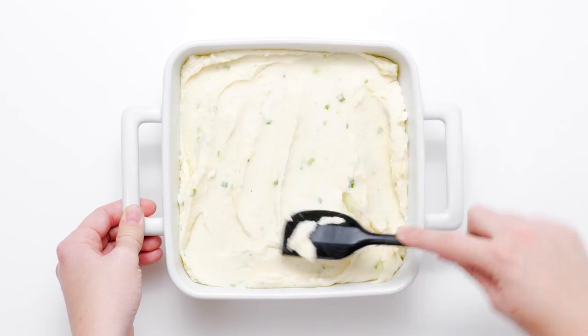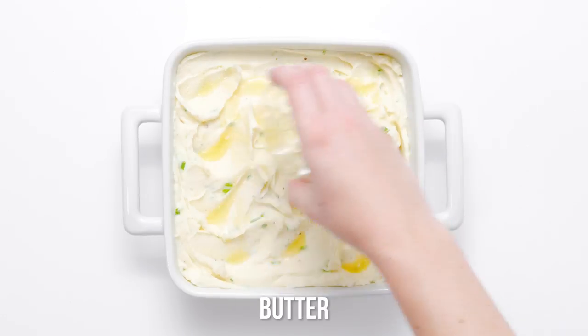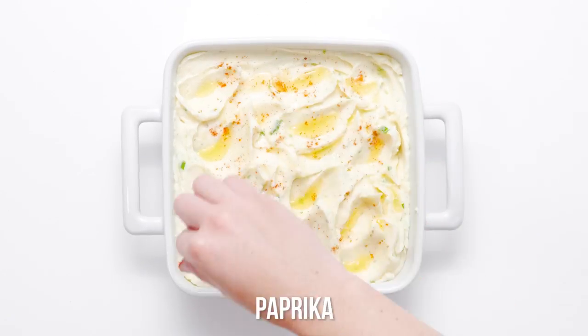Drizzle the potatoes with the remaining melted butter and sprinkle with sweet paprika. Bake at 350 degrees Fahrenheit for 40 minutes or until the potatoes are golden on top, then get them straight to the table.